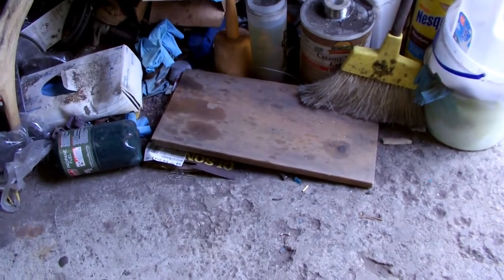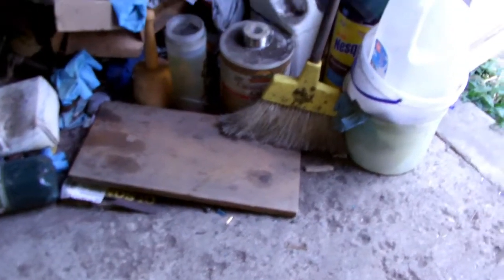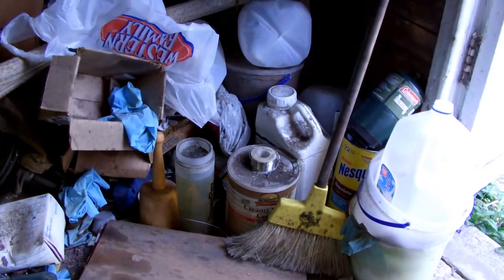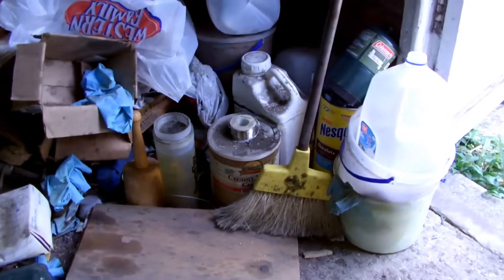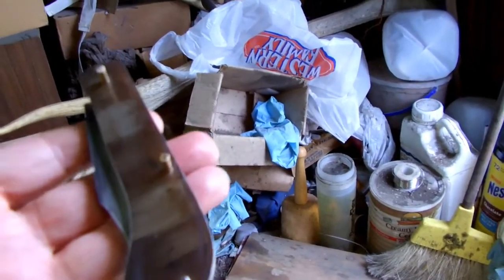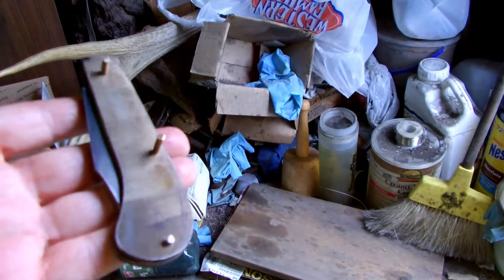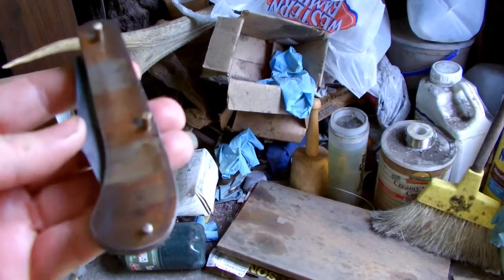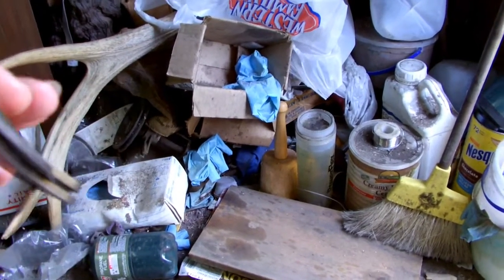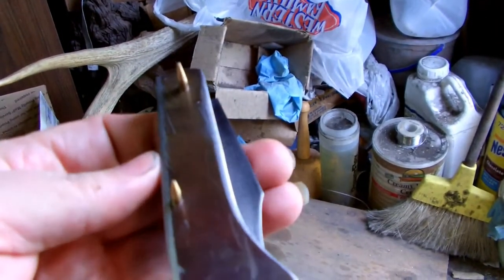Hey everyone, today I'm going to show a knife I've been working on — a saddle horn slip joint. It's not finished, not even close, still working on it. It's a 1095 blade and spring with scales that are eighth-inch thick 410 stainless.